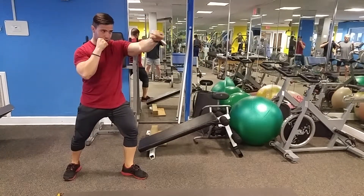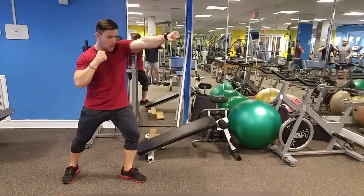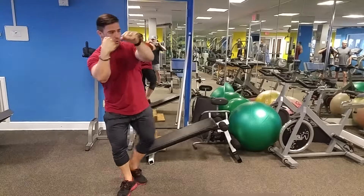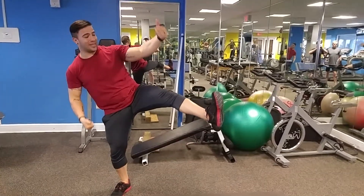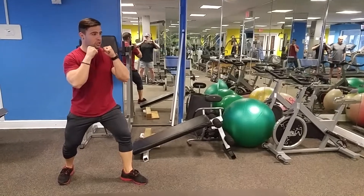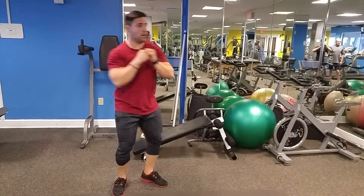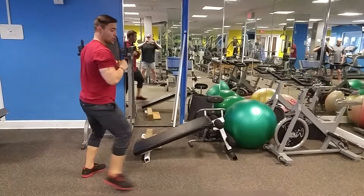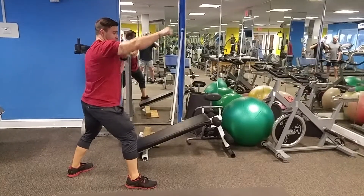Begin by punching straight out with your top hand, hooking with your other hand. Bring one foot forward, kick out so that we can see the bottom of your sole with the other. One fluid motion. Don't forget to switch sides and do the same thing.